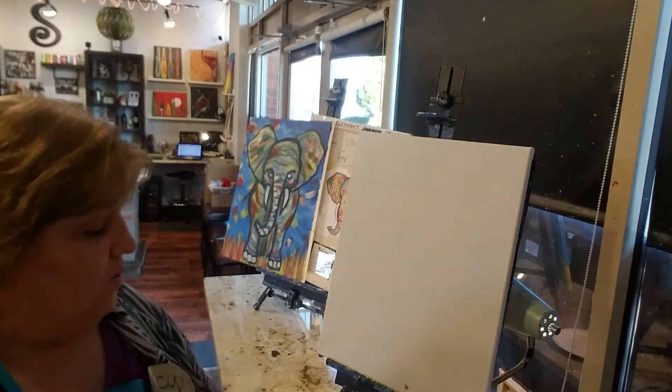First you're going to take your spray bottle or water on a brush and just coat your canvas with it. I'm doing that because Denver is a very dry place and paints dry out really quickly. What I've got here are acrylic paints and I have a rainbow of colors. You can use any acrylic paints you want.